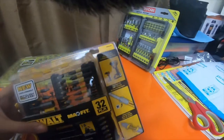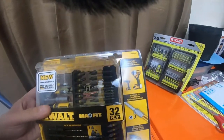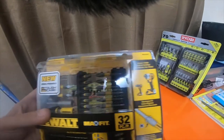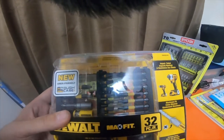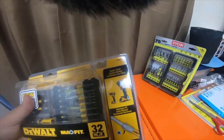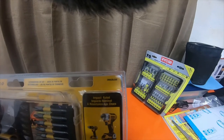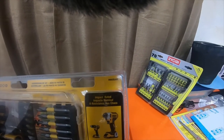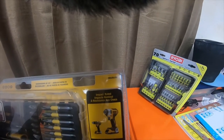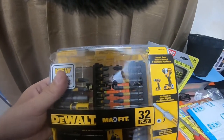The Max Fit 32-piece DeWalt set with the new user-friendly tough cases that you can actually attach to themselves. The part number is DWA2SLS32.